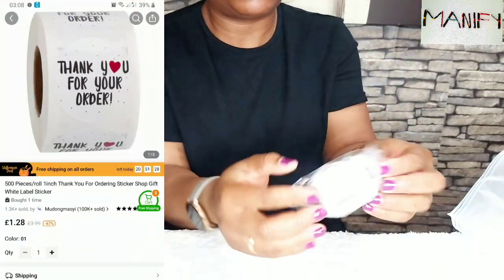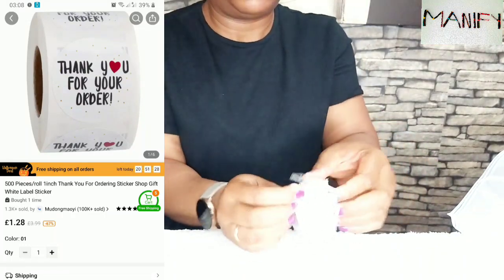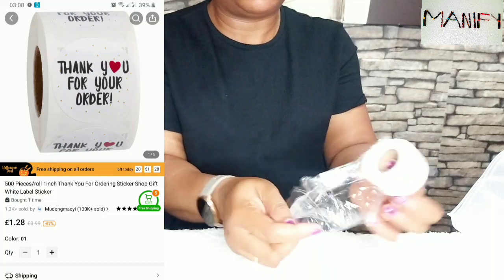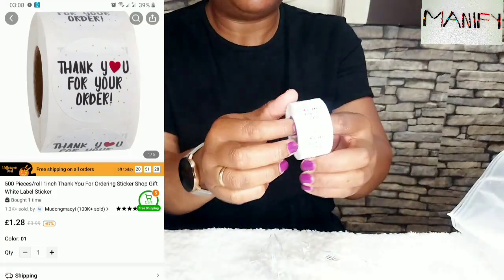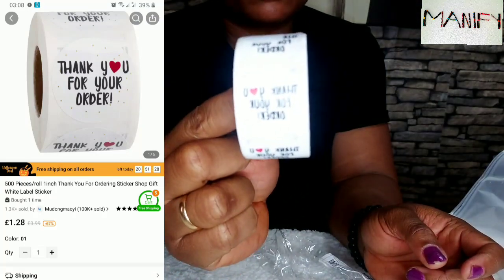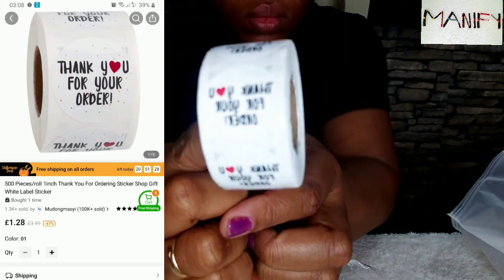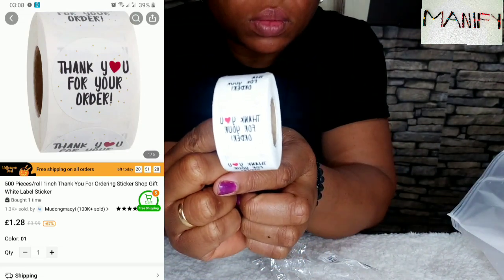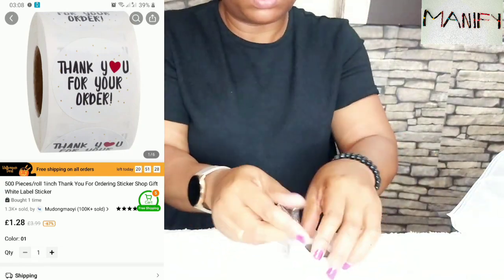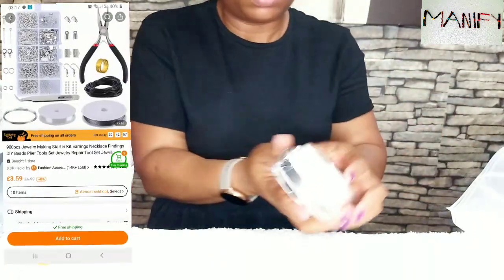And we've got these 500 pieces — a 'Thank You for Your Order' sticker. As you can see clearly, that's what's written on the sticker. This is really important for little businesses around. You can use it to thank your customers for their orders. These are worth about £1.29, and there are about 500 pieces. That's a lot. I'm happy I got that.